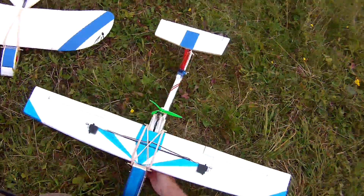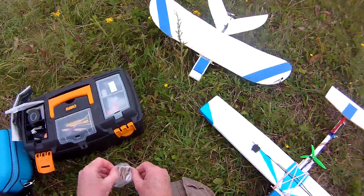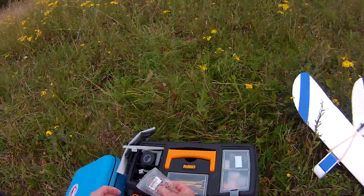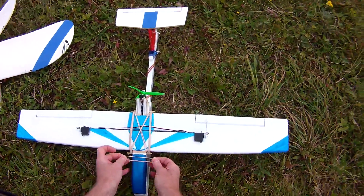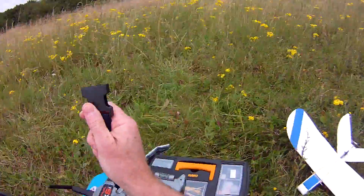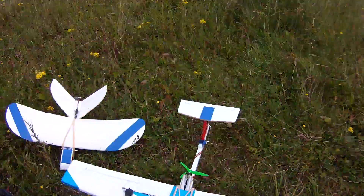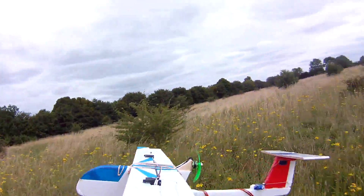So I just sort of looked at it and made out the dimensions. This is really a test-come-maiden because it has had a glide check. It's a bit tricky to get the CG where I'd like it to have been, so it might be a bit nose or tail heavy, but we won't know till we've tried, will we? At least the long grass would be friendly to this.